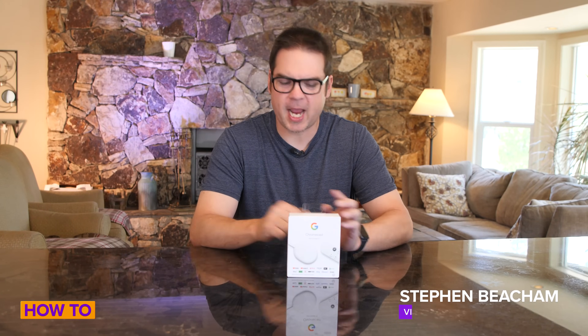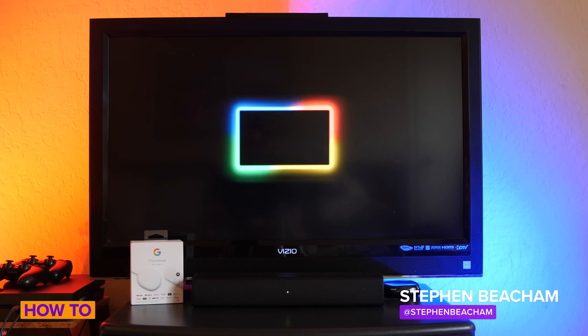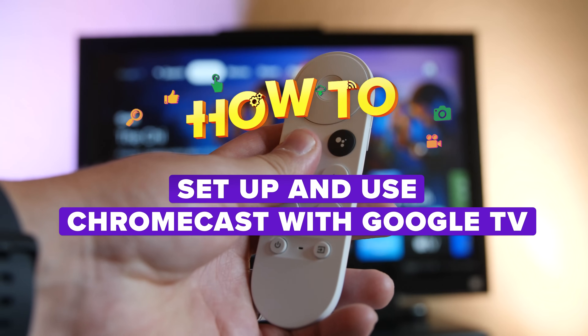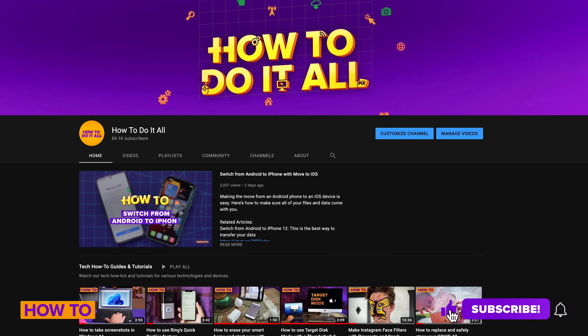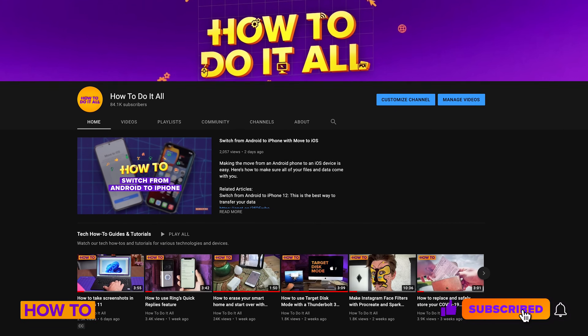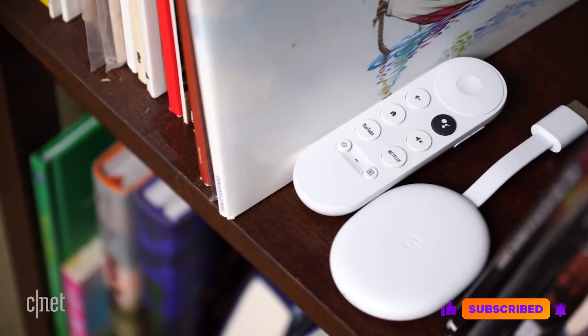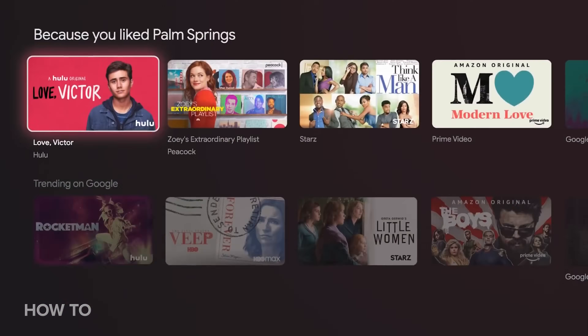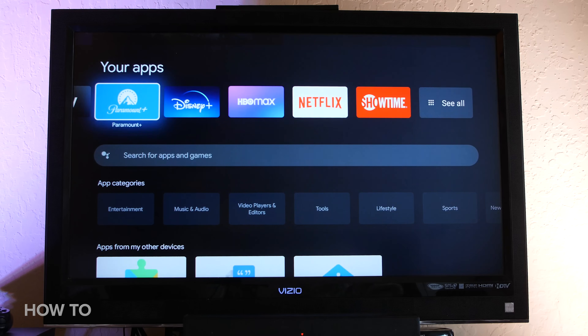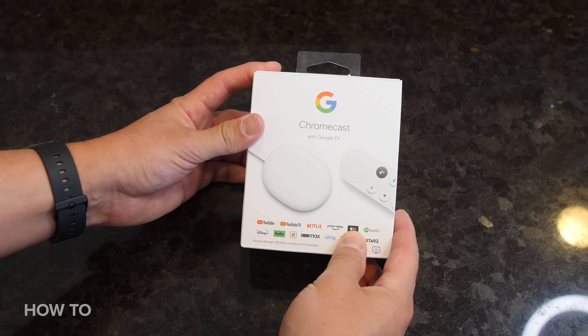Cord cutters, this one's for you. Today I'm going to show you how to set up Google Chromecast with Google TV and the voice remote control. Please take a moment to subscribe to the How To Do It All channel for more helpful how-to videos. The Chromecast is a great alternative to having a cable subscription and it offers many of the same streaming apps that you may already use. So here's how to easily connect it to your TV and set it up.